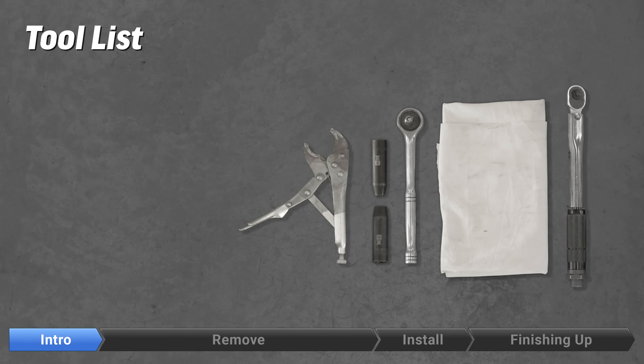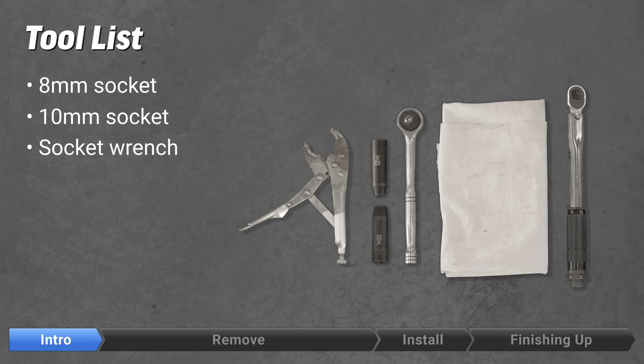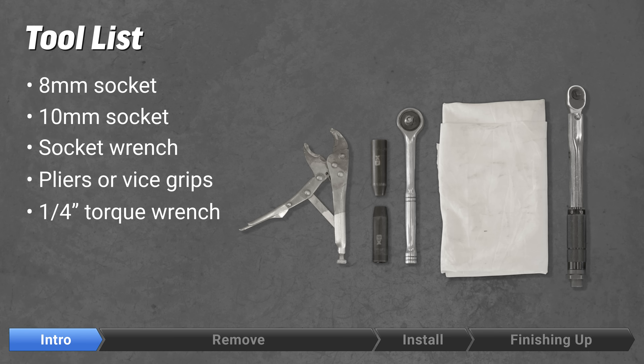The tools needed for the replacement of the throttle body are an 8mm and 10mm socket and ratchet, pliers or vise grips, and a 1/4 or 3/8 inch torque wrench. And it's very helpful to have rags and cleaner.